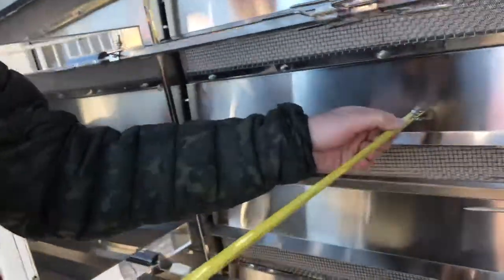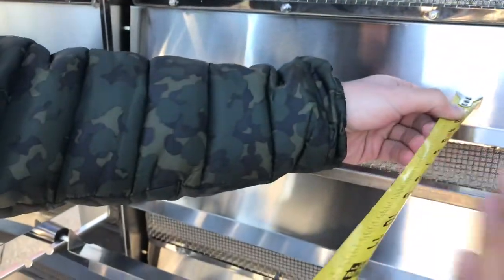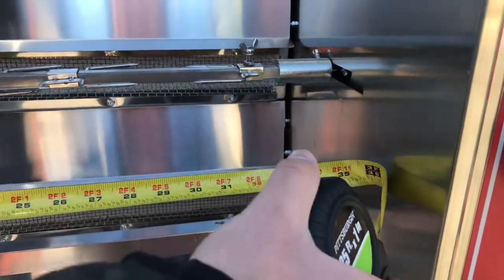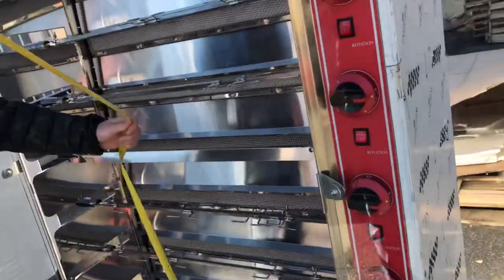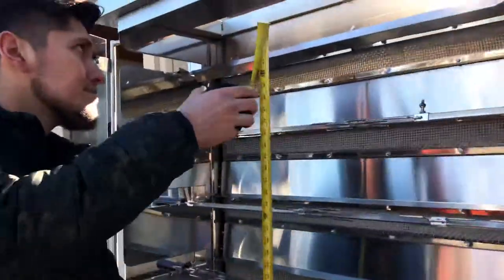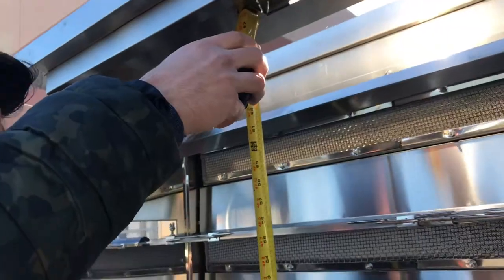For the inside dimensions, you're looking at about 12 inches — 1 foot for the depth. For the length, you're looking at about 36 inches, 3 feet. And the overall height from the inside, you're going to be looking at about 67 inches.